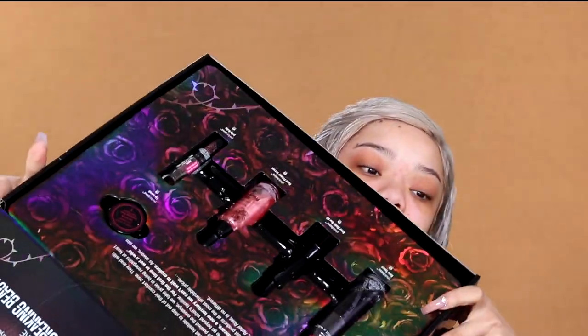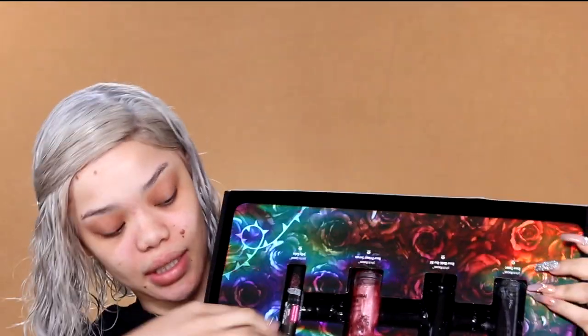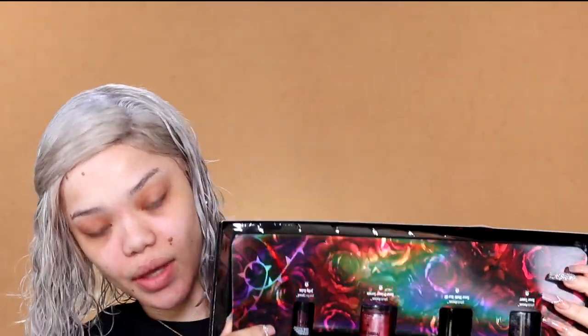Wet n' Wild just is not playing with the PR packages. They sent me another huge package — it's the Rebel Rose Collection. There's skincare on top and more makeup underneath. I'm going to use the multi-usage oil that came with it. I used it yesterday just to hydrate my skin and it felt really good. For an oil, I kind of feel like it feels heavy, but it was very hydrating.